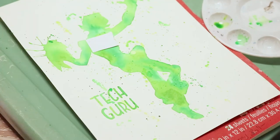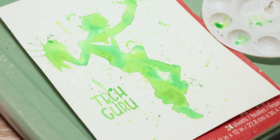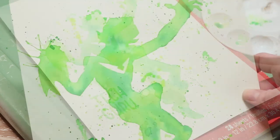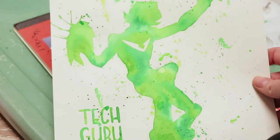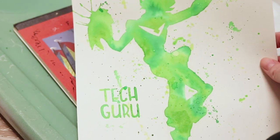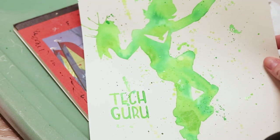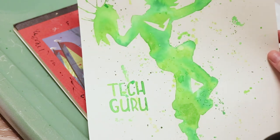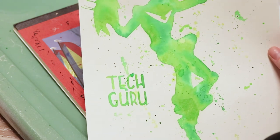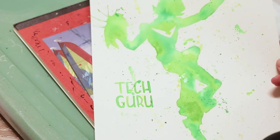Now we just wait for that to dry — but that's pretty much it! You can feel free to add more splatters, experiment with a bigger brush or a smaller brush, do more layers. I personally think there is sometimes such a thing as too much paint splatters — I think I'm kind of on the verge of that right here — but that's totally personal opinion. For the most part though, we're done.